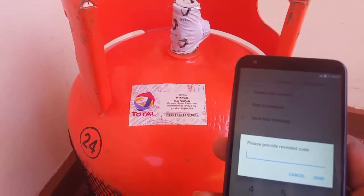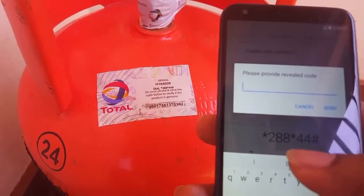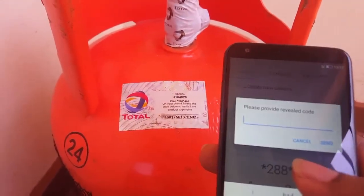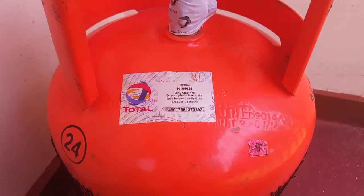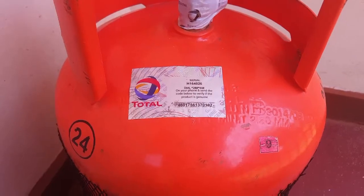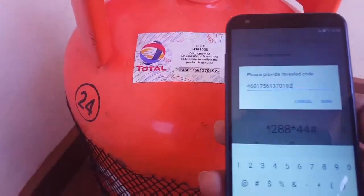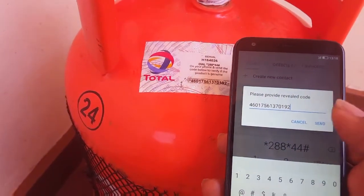I think this is the part where we have to put in the code. Let me type it in here. I'm now done inserting the code — wait for the response.